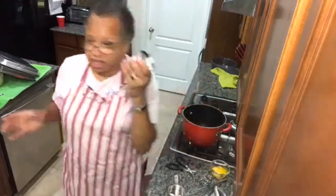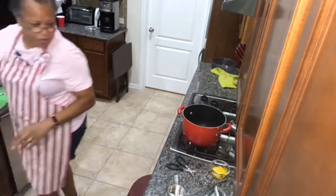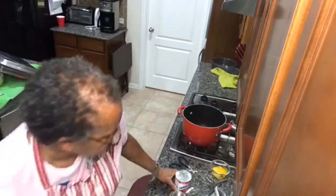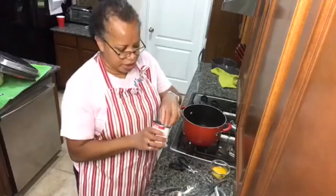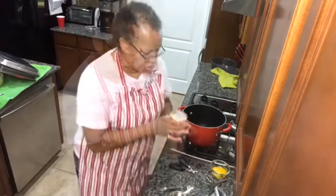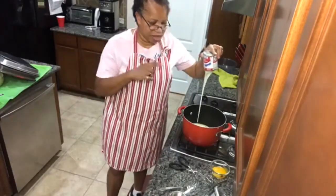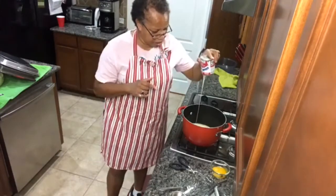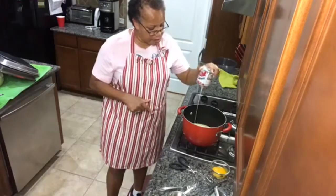Let me rinse this off — I always rinse my containers. Let me grab a fork so I can mix this smoothly. I'm going to empty this whole can of sweetened condensed milk into a pot on my stove. I have a big pot because I have other things to add, so I need one big enough to hold it all.